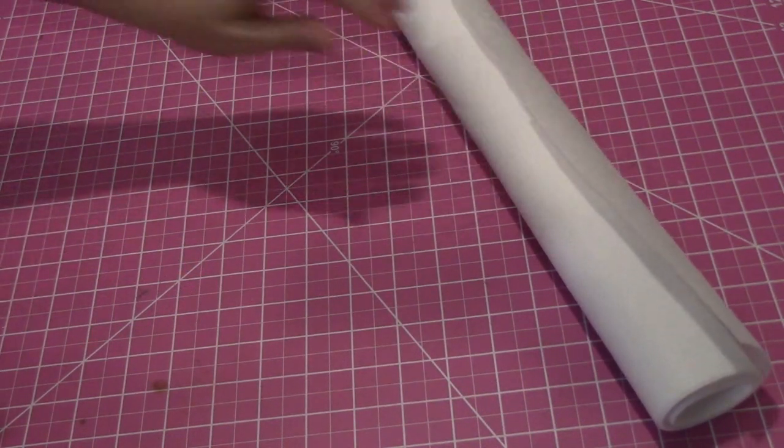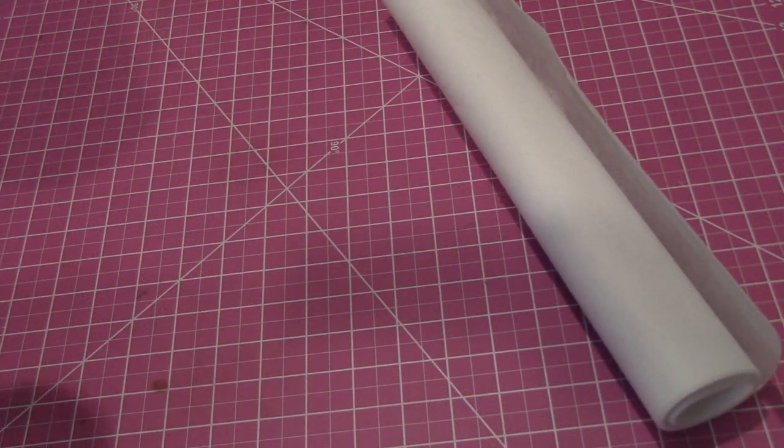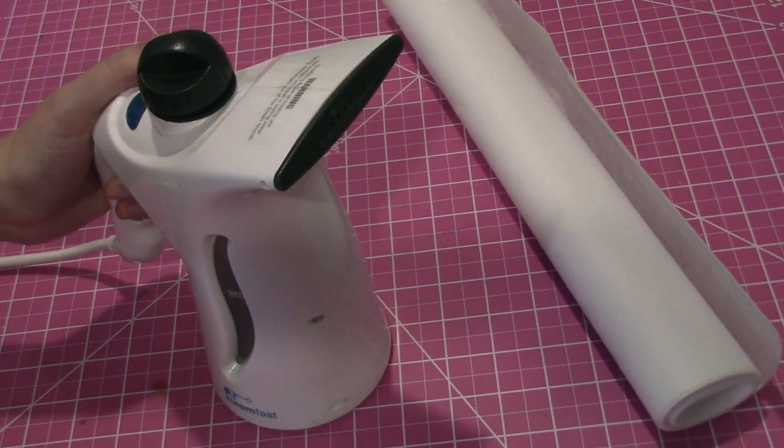I finished edges with a serger, and for interfacing on the waistband I used a sew-in type rather than a fusible. You don't want to iron the velvet — it will crush the fibers. You can use steam above the wrong side of the fabric to press seams and remove wrinkles.